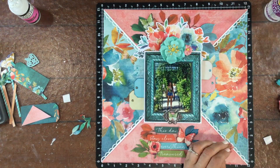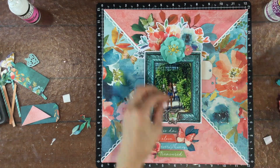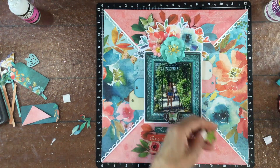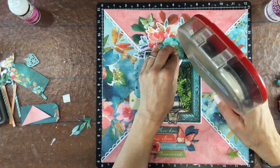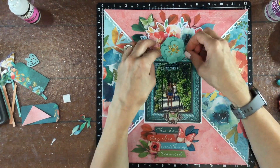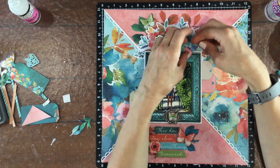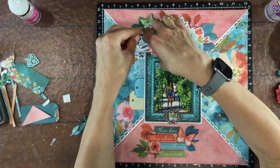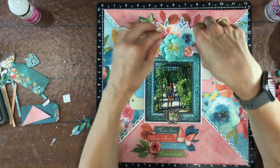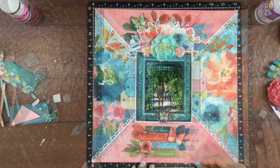Now I'm adding some of the dimensional flowers to the layout. I chose a large blue flower — I love that color blue — and then some tiny pinkish peach flowers, and I'm using ATG adhesive to attach them down. That is definitely a temporary adhesive. I just wanted to make sure that I like the flowers where I'm placing them and then later on I have to go back and attach those down permanently.